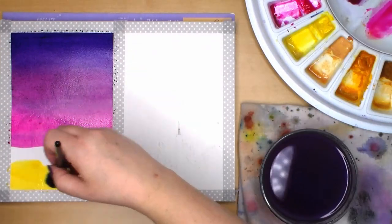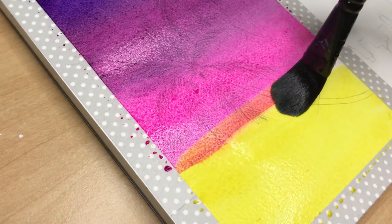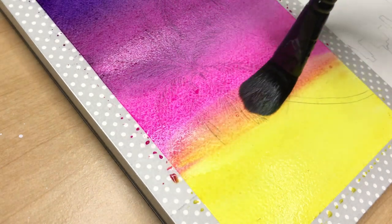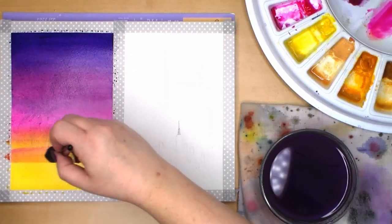Finally I add the Winsor lemon below the pink. The opera pink is a nice bridge color between the purple and yellow, since if I were to put the yellow and purple right next to each other it would make a dull neutral — not what you want in a vibrant sunset.